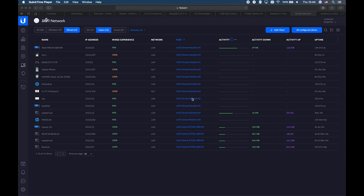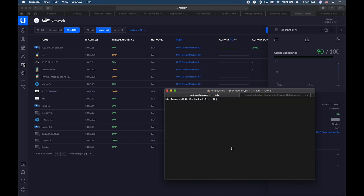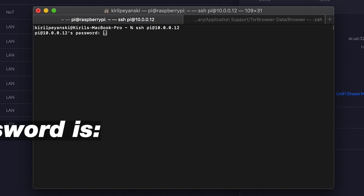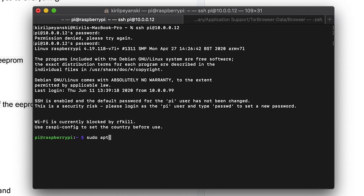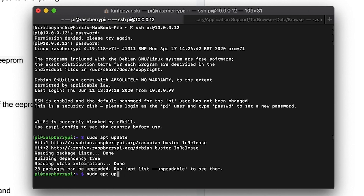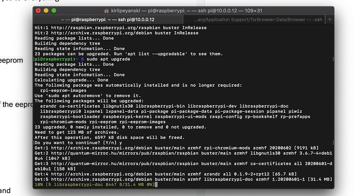Login to your router and find the IP address of the Raspberry Pi. Copy this address. Open a terminal and enter SSH pi@ followed by the IP address. The default password is 'raspberry'. Then execute the following commands to update your Raspberry: sudo apt update and sudo apt upgrade.